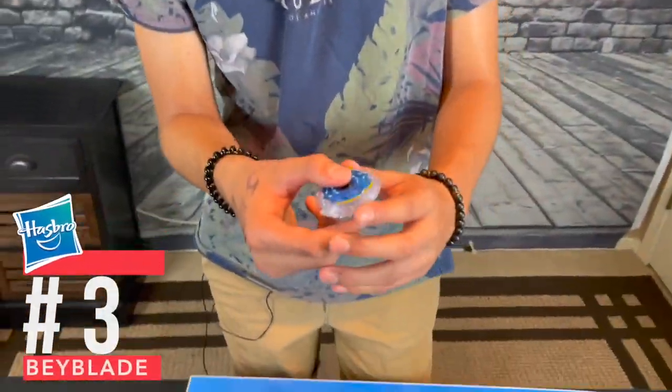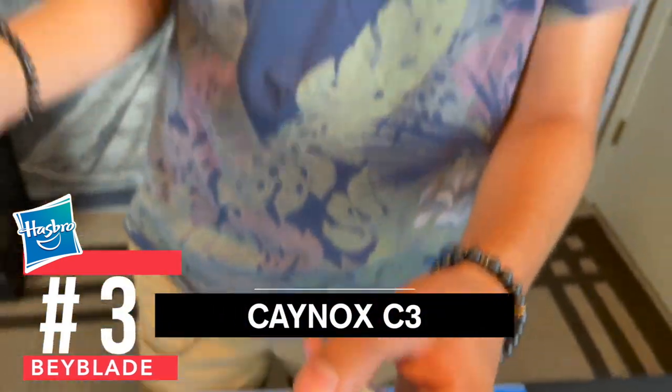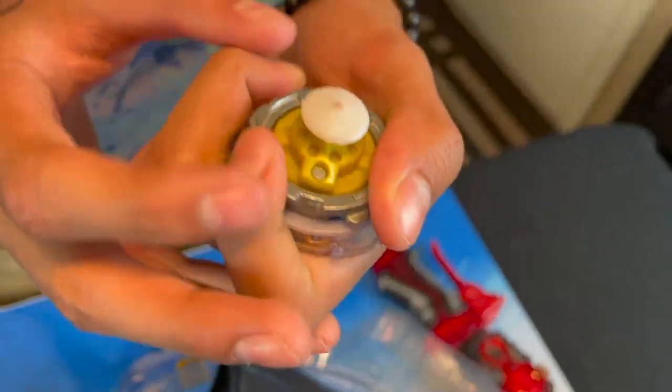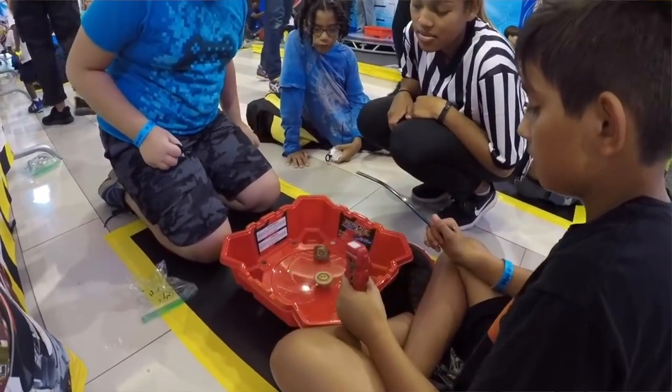The third Beyblade we got is Kanox C3. You guys may be wondering why I chose this, but it's because of the bearing drive. When I did World Cup, I actually used this bearing drive and it did help me get past close to the finals. That is exactly why I chose Kanox.